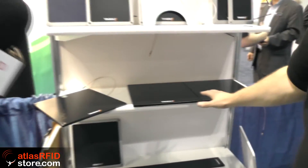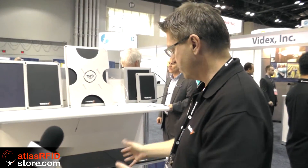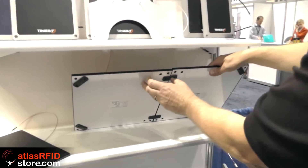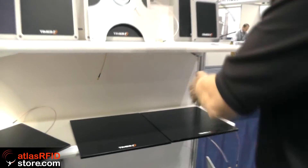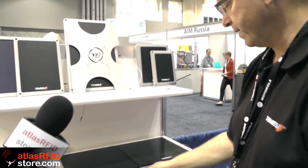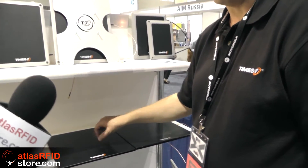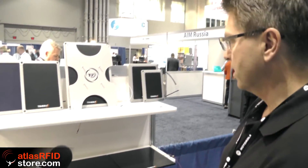In a similar footprint and physical size, we have our circular shelving antenna. This can be configured in an array — I'll just quickly show you the flip side. These feet allow you to connect additional antennas this way or this way, so you can build a shelving array. It's a circular antenna with a very good read zone and you won't find any dead spots — it's a completely uniform read field. That's getting very popular in the retail environment, and it's nice and smooth to put everything on.